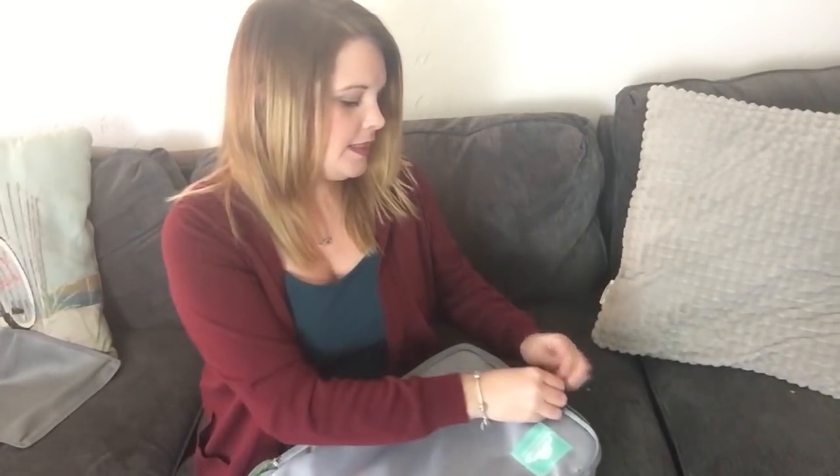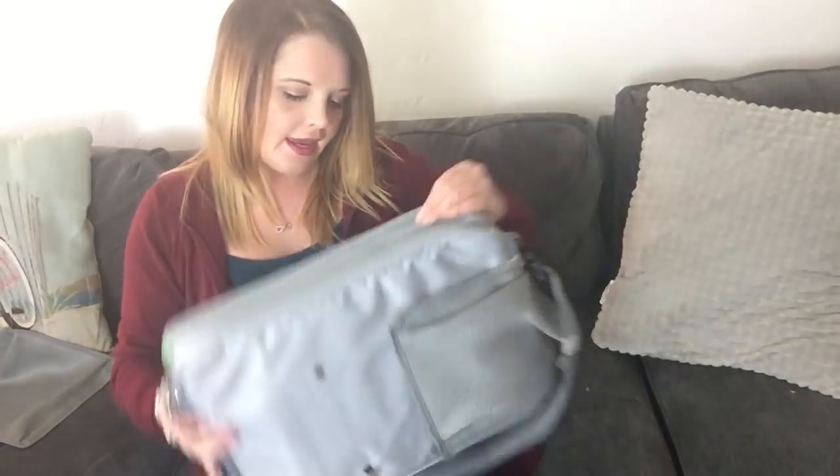When we're done using it in the car, I can just close it up and then it can be carried like a messenger bag.